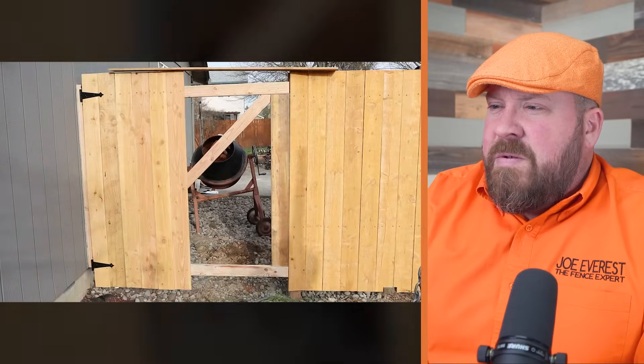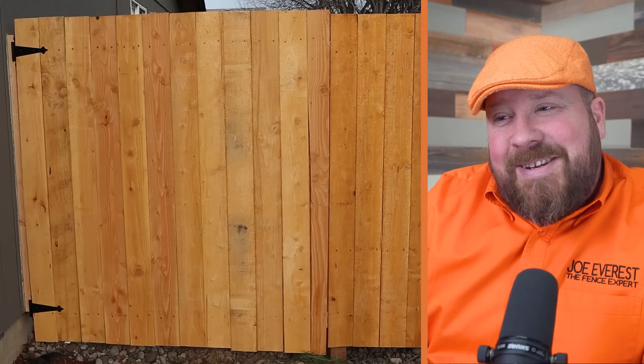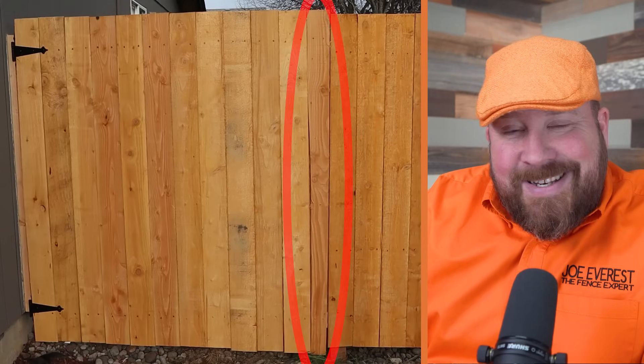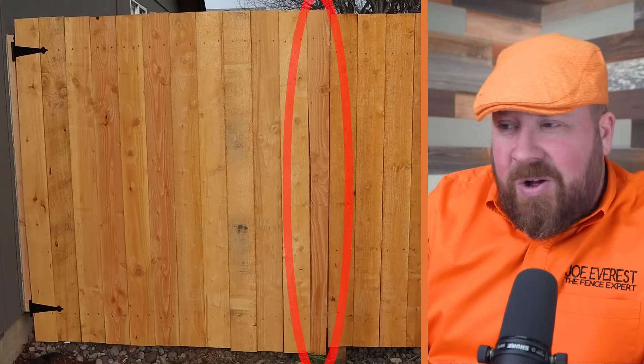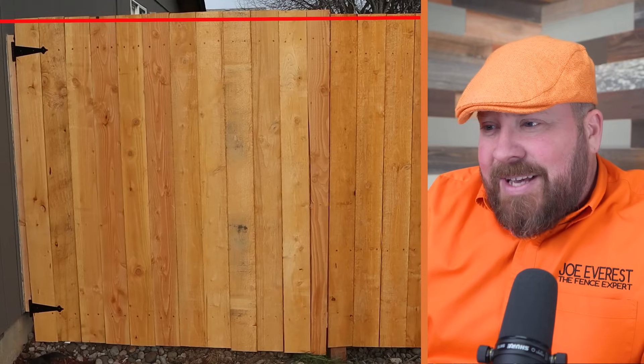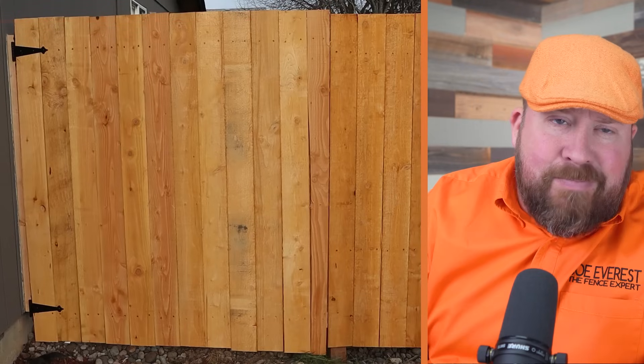Brand new fence and a custom fit gate. Check it out. You see the problem here — one is that the final picket on the gate doesn't match that fence line at all. And the top of the pickets, they're not all even with each other.